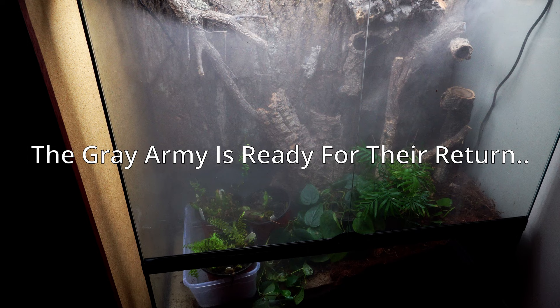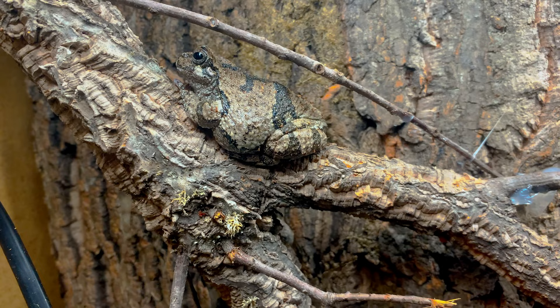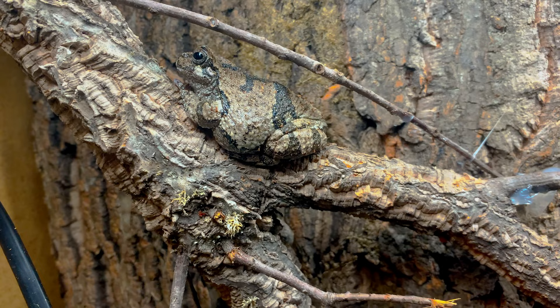This tank isn't the only one in this episode. Get ready to see what the Grey Army's been up to, observe their new enclosure, and check out some ways on how we can take care of native tree frogs. Like, subscribe, and share with your friends. We'll see you in the next one.